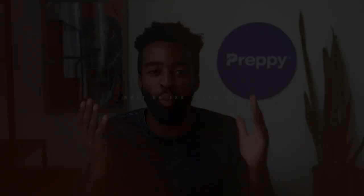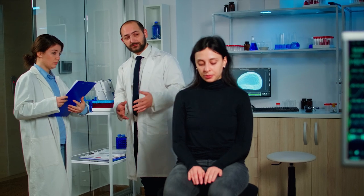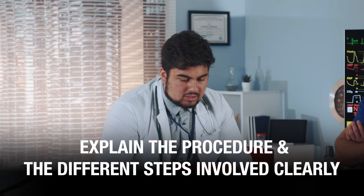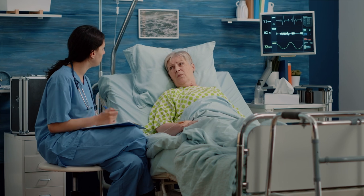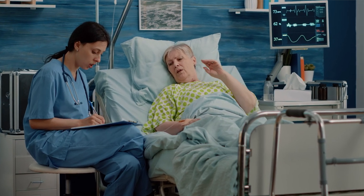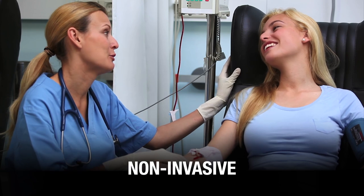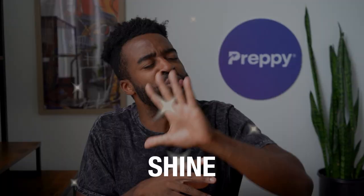All right, so the big question: what do EKG techs do? Number one, patient preparation. When patients come in for their test, especially an EKG test, they are likely to be nervous. So your first responsibility is to calm those nerves and clearly explain the procedure and different steps involved. Patients might ask questions like, will this be painful? Being the expert, you have to answer these questions, explaining how the whole process is completely painless, non-invasive, and how long it will take. This is where your people skills need to shine.